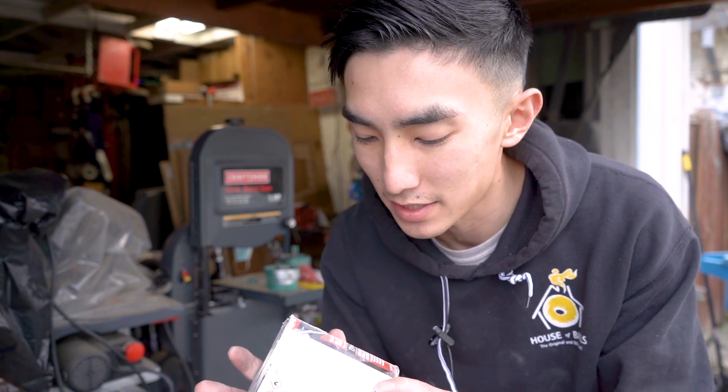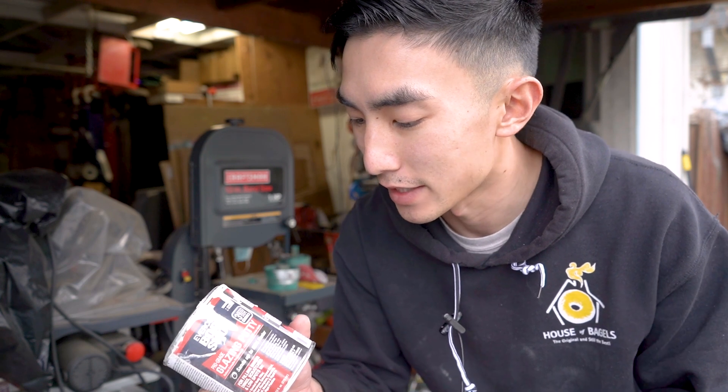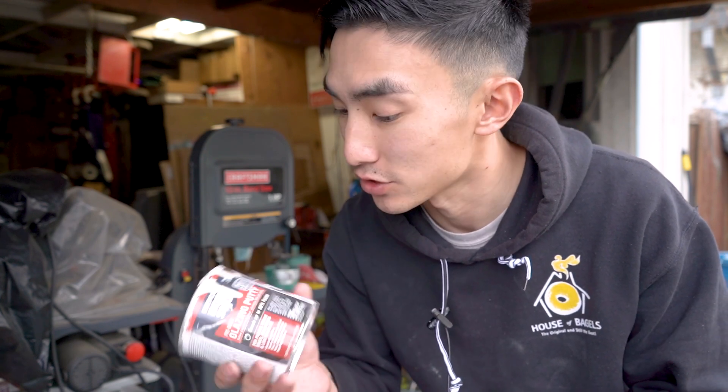All that fiberglass is sanded down, and next up is just this kind of glazing putty. I really love this stuff — it sands really easily and it spreads very easily as well. So I put a thin layer of this on all the pieces.